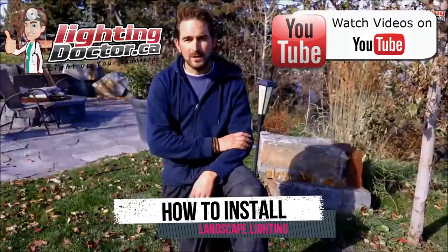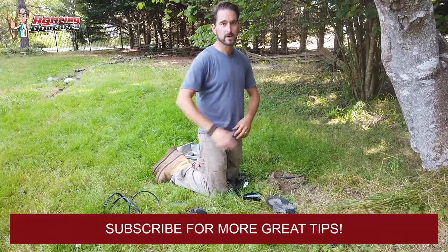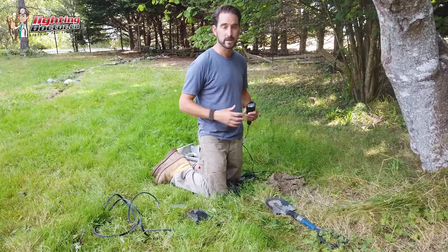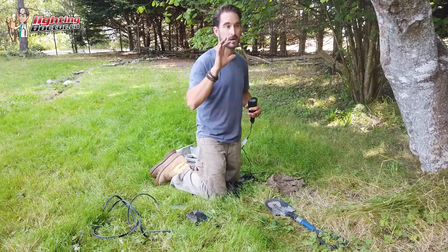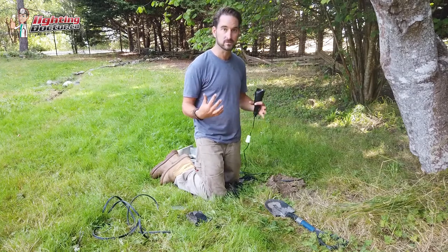Here we are on our project at Svald Springs. The first thing I've done, like I always say, is I've just laid out all my lights because I want to make sure I have the appropriate amount of lights. From there I can calculate how many watts I need and make sure I've got my proper transformer size. Although I've already done those calculations first, it's always a good idea to double-check.